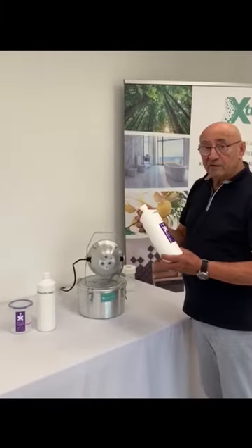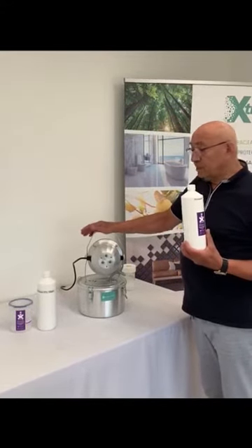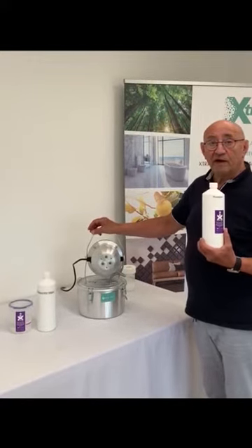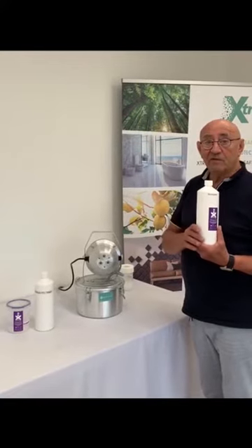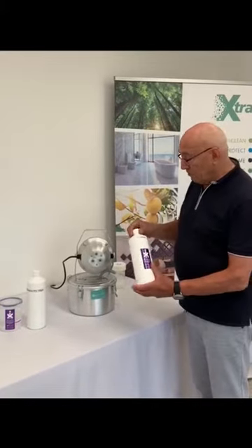To fragrance a room using the Extra Refresh Pro, we first assess the amount of fabric within the room, as that will determine how long the fragrance will reside there. Use it for about 15 seconds — that should be sufficient for a medium to large size room. If it isn't, a few more seconds is fine, but it's definitely not to be used for a silly length of time like a minute — that would fill an auditorium.